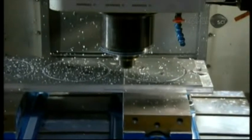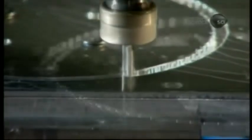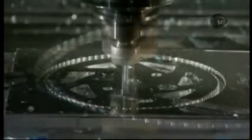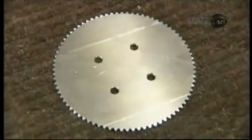Most of the components, like this sprocket which goes on the rear wheel, are made of aircraft-grade aluminum, a high-strength yet lightweight metal. After cutting the shape, the computer-guided milling machine cuts decorative holes which further lighten the weight.